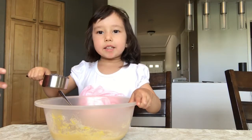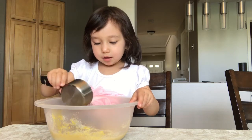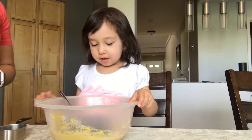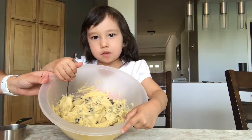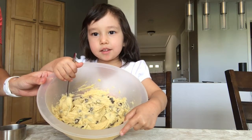We're going to add some chocolate chips and mix it up. It has to look like this.